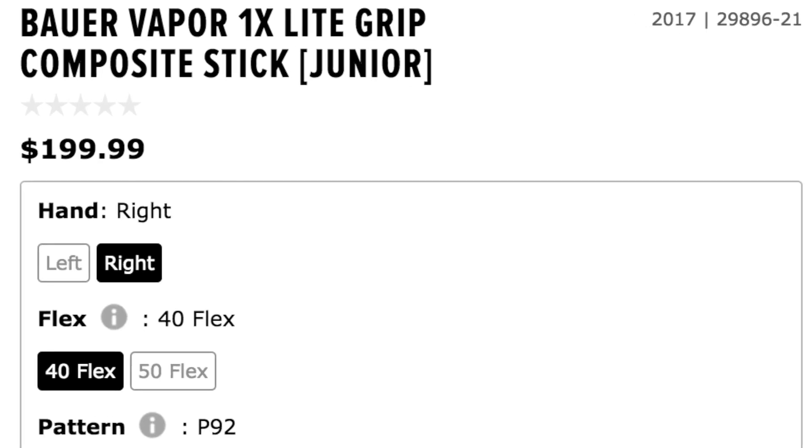Hey guys, it's JP and today we're comparing these two sticks: the Bauer Vapor 1X Lite and the CCM Super Tacks 2.0. I'll be using my Hockey Shot Revolution synthetic ice tiles, so let's get out there and test out these sticks.